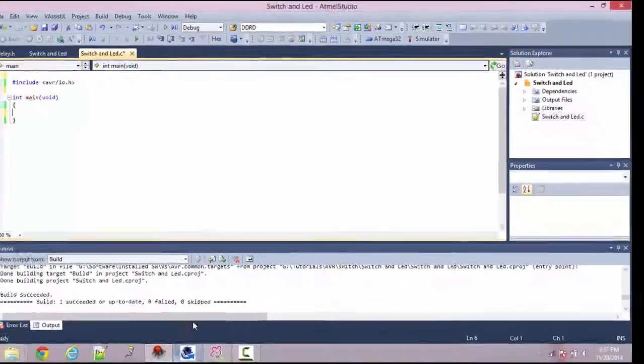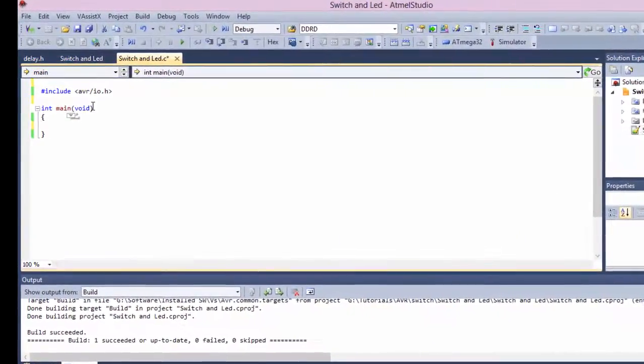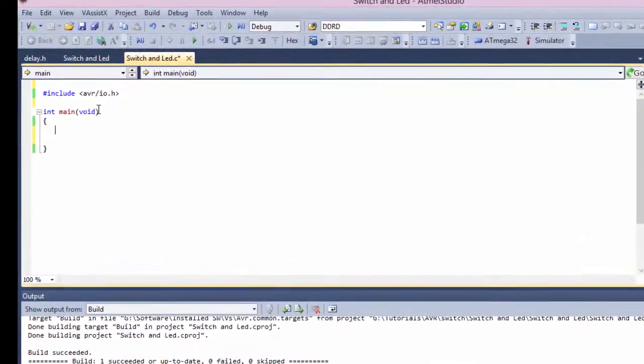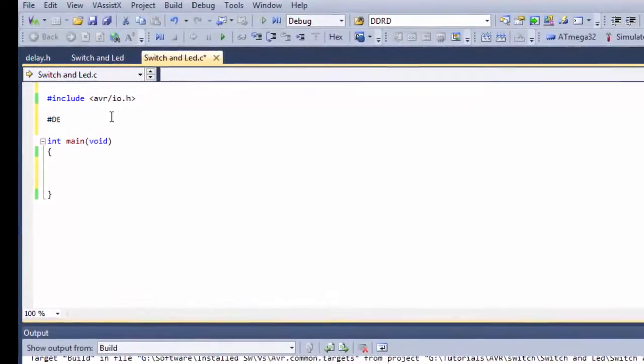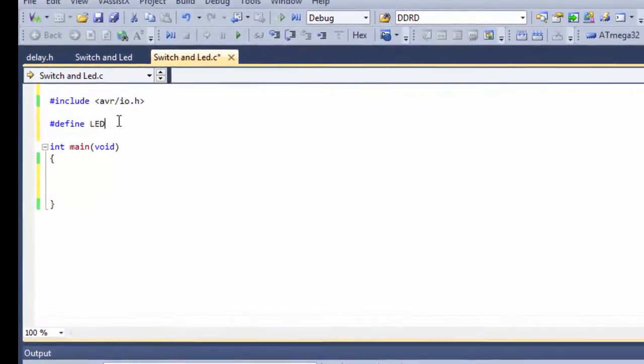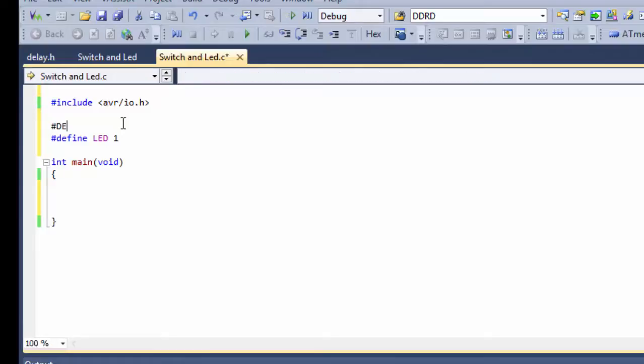I have the basic setup here as we did in the first video. First, as we said, we need to set the data direction. Before that, let's define the LED and switch as constants so we can change them to any port or pin we wish. We'll call it SW because 'switch' is a keyword in C. So SW is defined as 0 (pin 0) and LED is defined as 1 (pin 1) of port B.